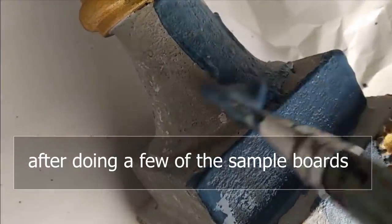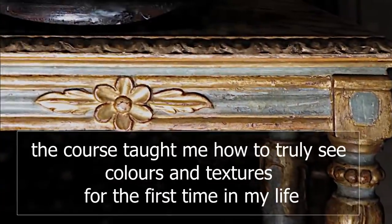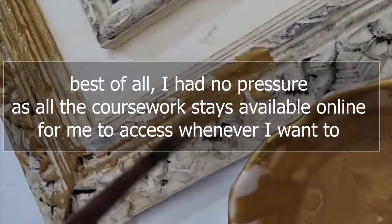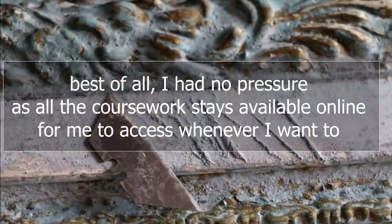After doing a few of the sample boards, I started recreating furniture paint finishes which I saw in magazines. The course taught me how to truly see colours and textures for the first time in my life. Best of all, I had no pressure, as all the coursework stays available online for me to access whenever I want to.